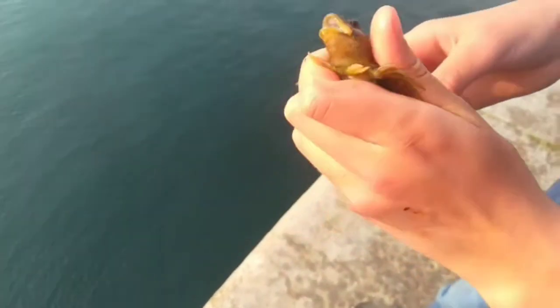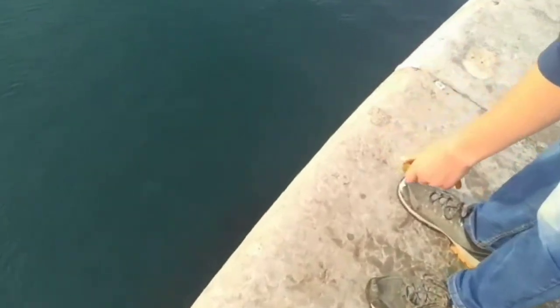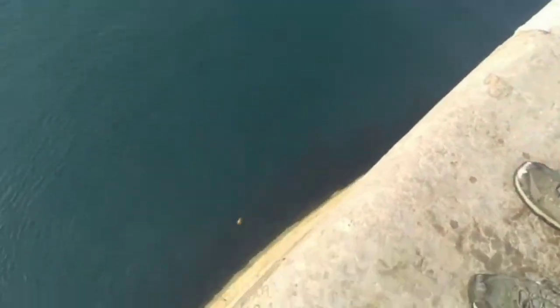I've unhooked the common blenny and now I'll be throwing him back. There's a floater there with a blenny pecking at it, so I'll throw this one back too. Down it goes — gone in a flash.